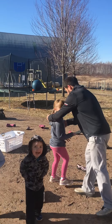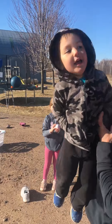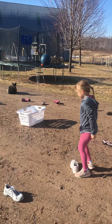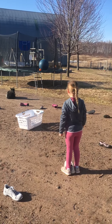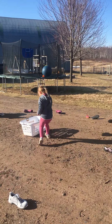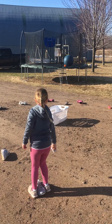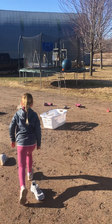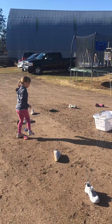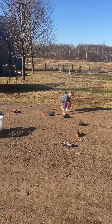Finley is going to demonstrate for us. She is going to find a shoe to stand by or a sandal, pick one, stand by that, and toss underhand to try to get it in the basket. She did it! Now she's going to take that shoe and put it in the basket. Now she's going to find another one. Oh, she missed! She leaves the shoe and goes to find another one. She's going to see how quickly she can get all the shoes put away in the basket.